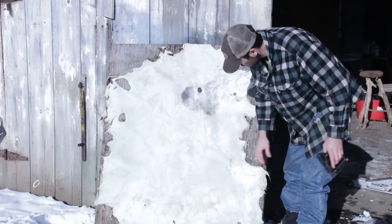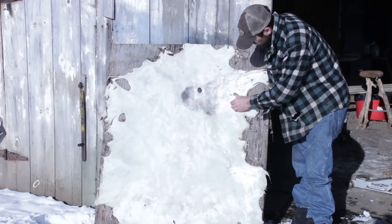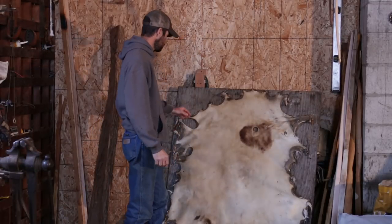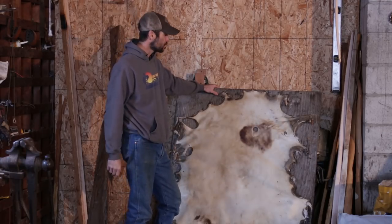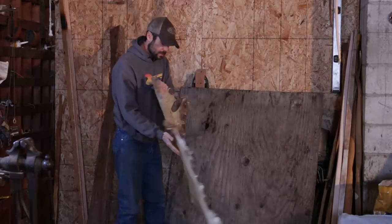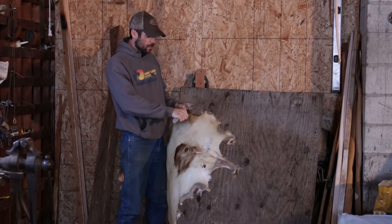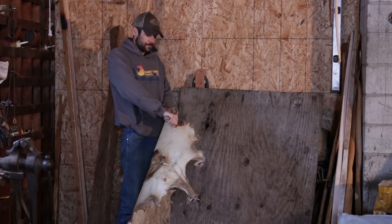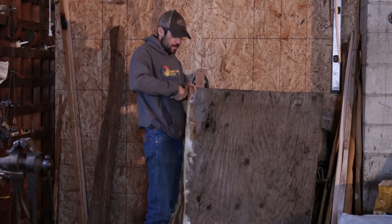Just staple it out like this every couple of inches around the hide and stick it in the sun to let it dry. This one I had to bring inside the shop to dry by the wood stove because it's pretty cold outside. Once it's dry, pull it right off. I like to take a box cutter and go around the outside edge because those staples can be kind of dangerous when you pull them out.